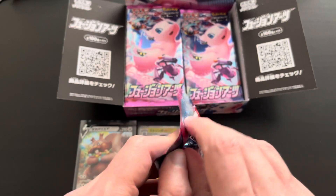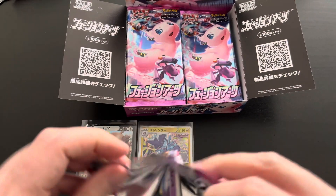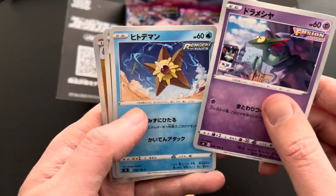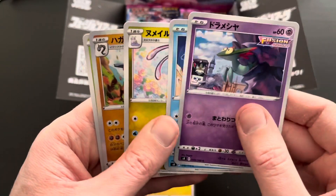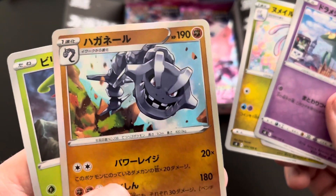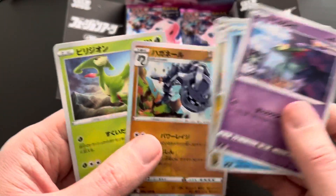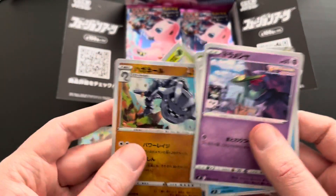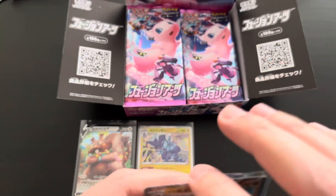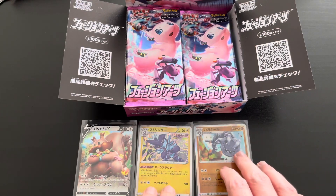Moving along with the sixth booster pack — it's been back and forth between rare and no rare. First up a Dreepy, a Staryu, a Snom, a Steelix reverse holo rare — very nice holo effect with really great artwork — and then finally a Virizion uncommon card. A very nice holo rare Steelix, great to add to the collection. Sleeving it up for a closer look.